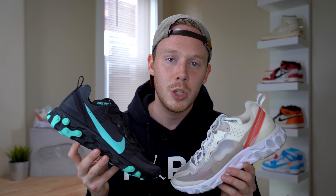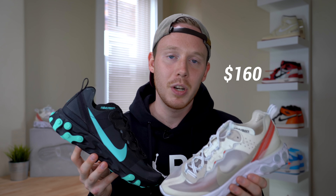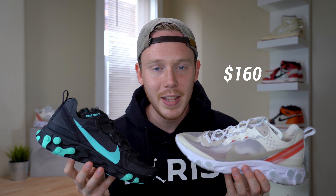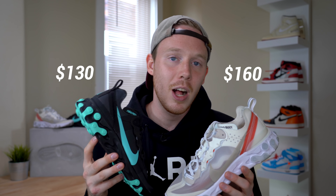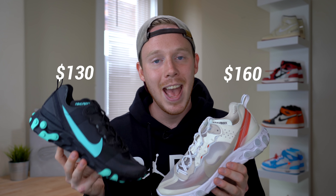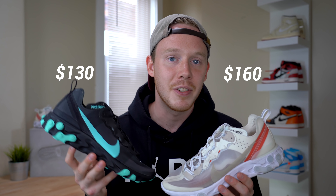The first big difference between these two shoes is obviously the price. The Element 87 retails for $160. Unfortunately, you can't probably find a pair for retail, so you're going to have to pay resale. The Element 55, on the other hand, retails for $130 — so $30 cheaper than the Element 87 — and it's a lot more widely available, so you can pretty much walk into any Foot Locker and find a pair in your size.